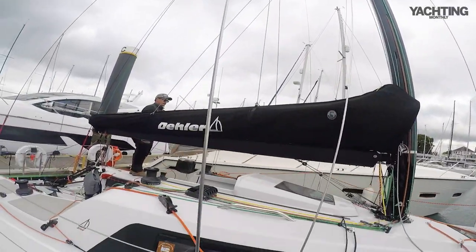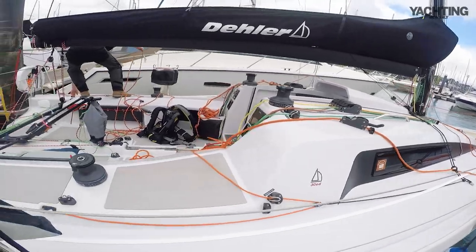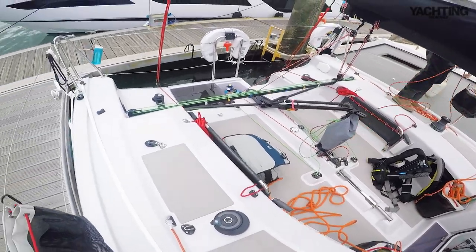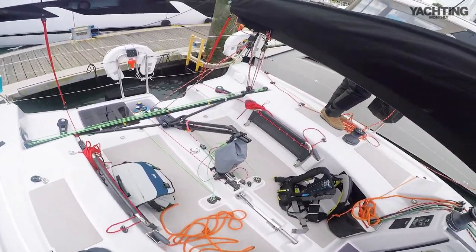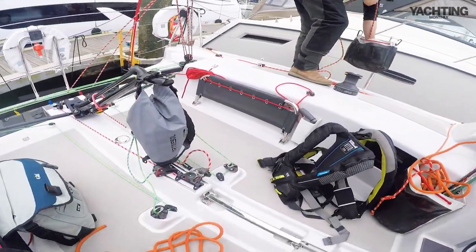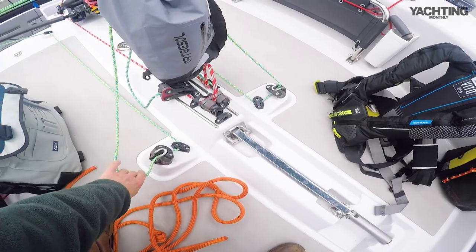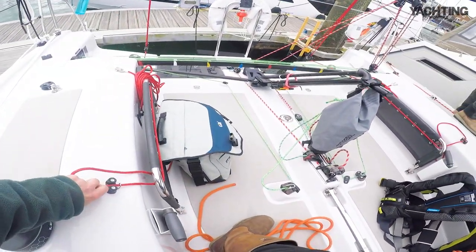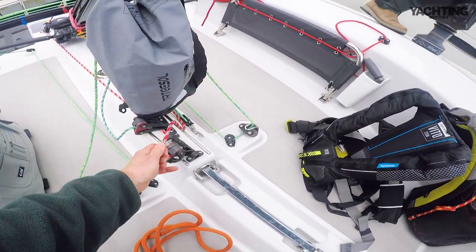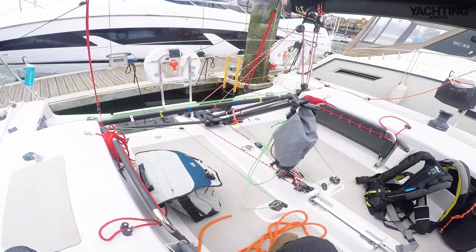Big swept back, everything led aft as you would expect. Stepping aboard and looking in the cockpit — full width mainsheet traveller. Tiller with extendable extension, absolutely essential. Mainsheet coarse and fine tune. Backstays here too, and here's the traveller — mainsheet coarse and mainsheet fine.